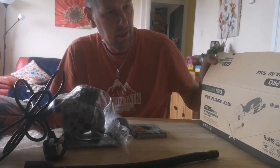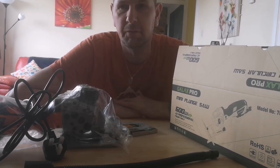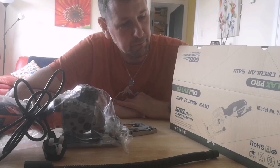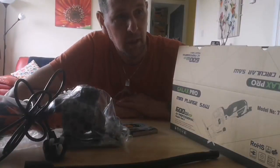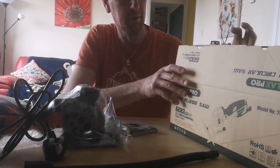Obviously protect the NHS and save lives. We can still buy products on Amazon and eBay and various other online shops, so today I'm just doing a little review. This is a circular saw that I've just seen on Amazon and purchased last week, and it's come through now.